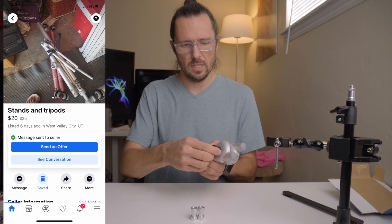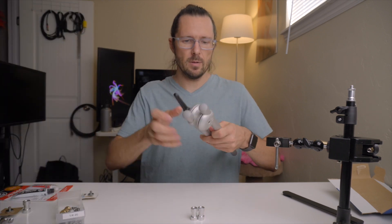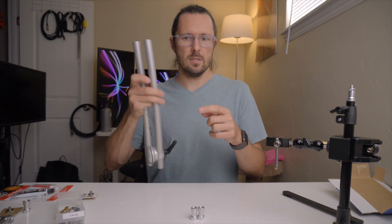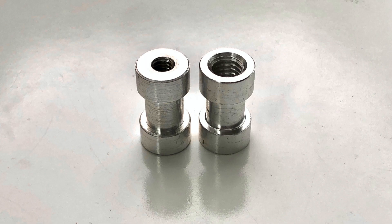Really what I bought them for is to get these ratcheting handles. But then I decided that I could probably take these things and make a nice photography arm out of them. What I've done is pulled off these ends on this side.